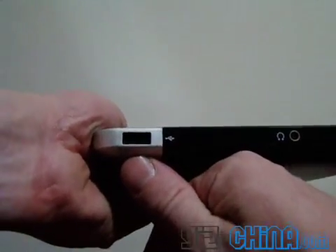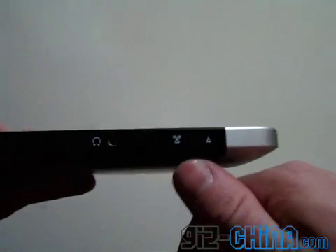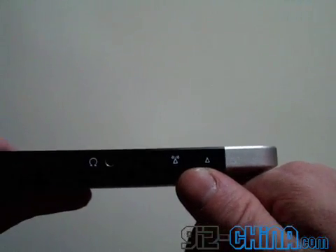We have another USB, so we have two in total. A 3.5mm headphone jack, and this is to turn the WiFi on and off to save power.